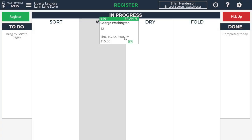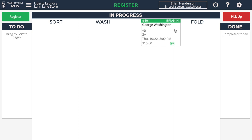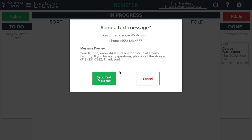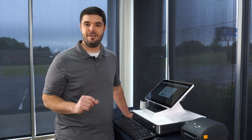As we move the order along to Dry, I can mark that washer off and then start a dryer — let's say dryer 2A. Then later, as I move the order into folding, I simply drag it along to the Fold column. When we mark the order as done, you'll be prompted to send the customer a text message. It will give you a preview of the message, and you have to manually click Send Text Message so that no one accidentally gets messaged.